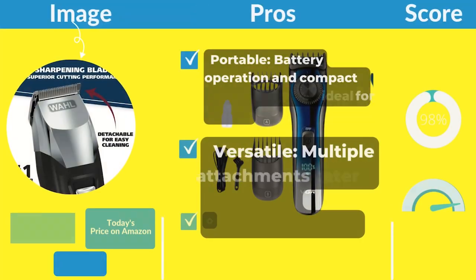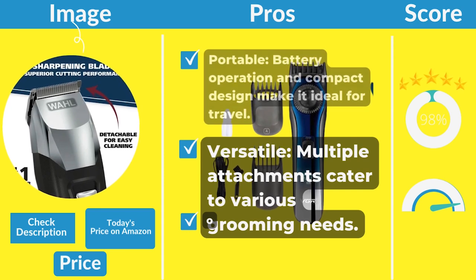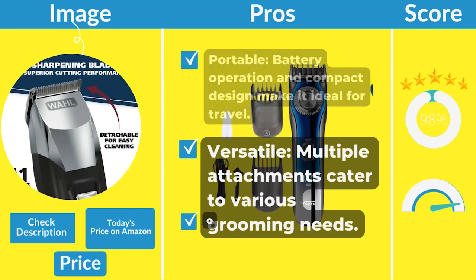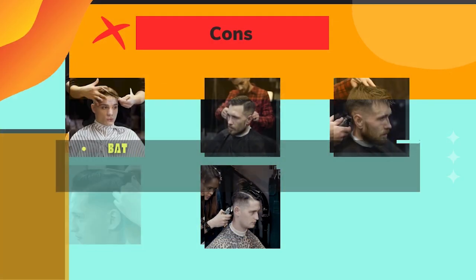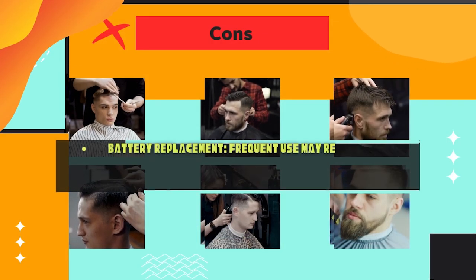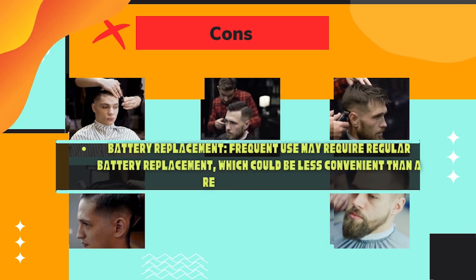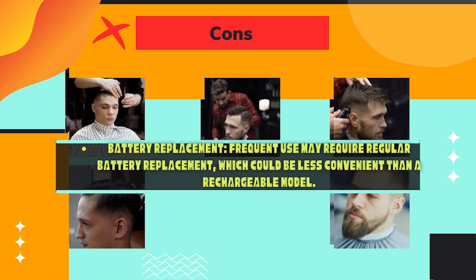Pros: portable — battery operation and compact design make it ideal for travel. Versatile — multiple attachments cater to various grooming needs. Cons: battery replacement — frequent use may require regular battery replacement, which could be less convenient than a rechargeable model. Number four...